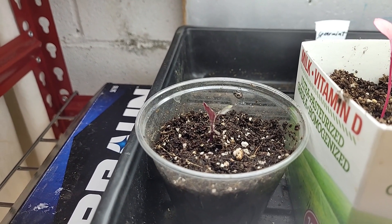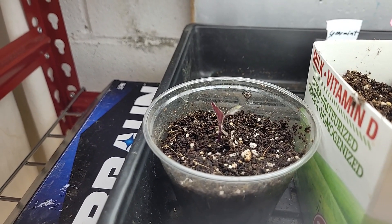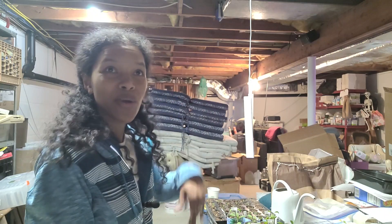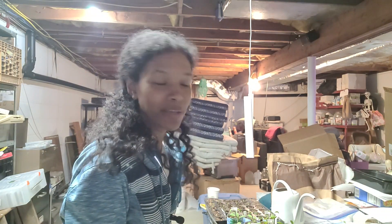Next up is the tomatoes. I'm back in the basement — I took a break after the peppers went outside, actually for a couple of hours. Got some work done: I had to bury a chicken, cleaned up a couple of beds, and put down some amendments. So I'm very tired right now.